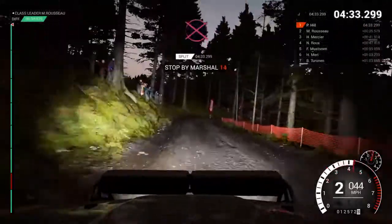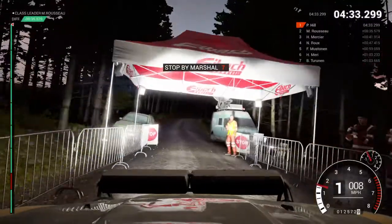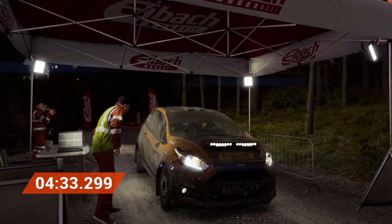Whoa, whoa, whoa — slow down for the marshal. Perfect. Good job, well done.